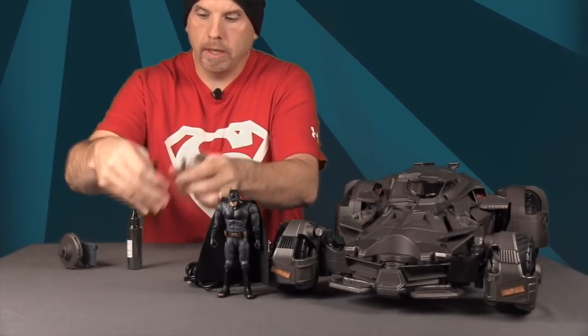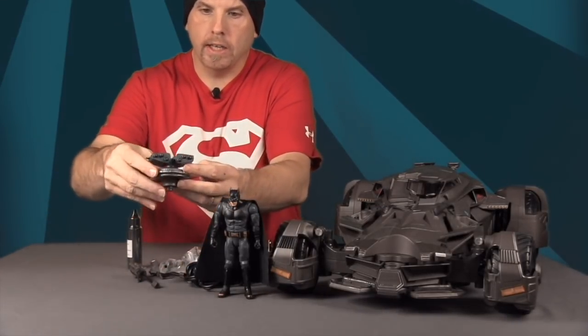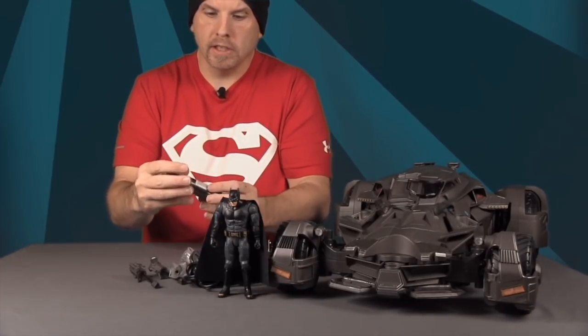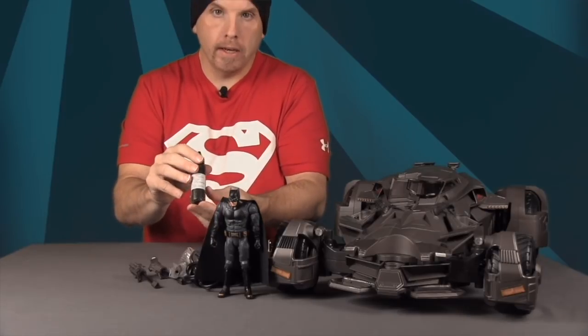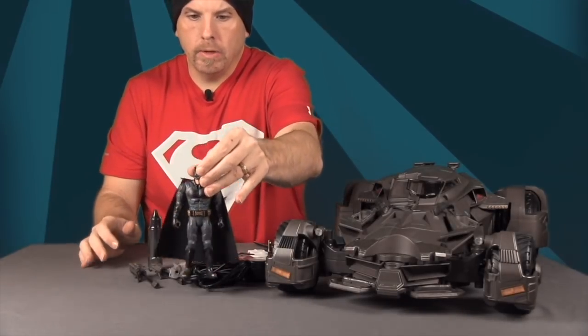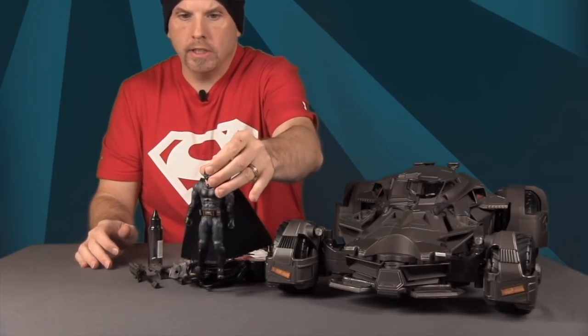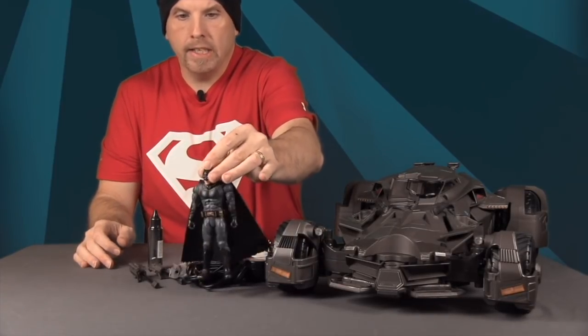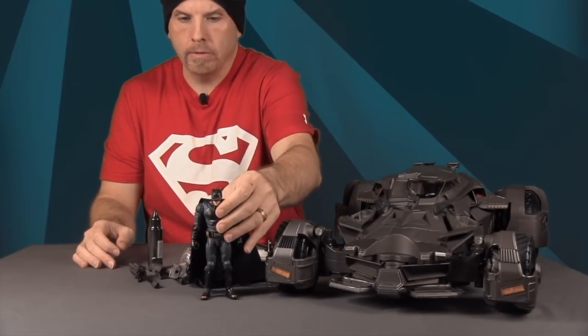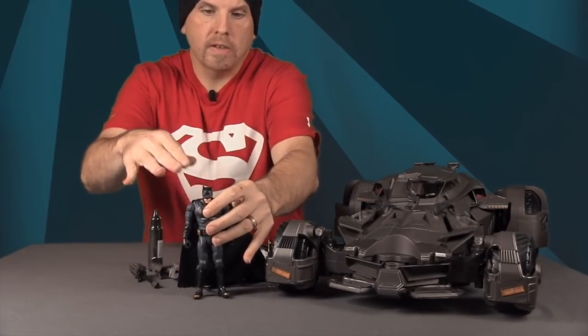You also get pieces that snap onto the back of the Batmobile, and the weapons — three different types of machine-type guns and a rocket launcher. Then there's the smoke solution you pour in to create the exhaust effect in the back. Finally you get a six-inch scale Justice League movie Batman figure, which is actually more detailed and has more articulation than I was expecting.